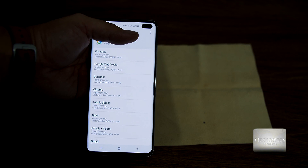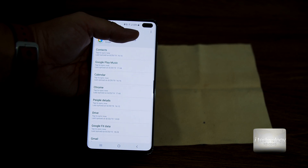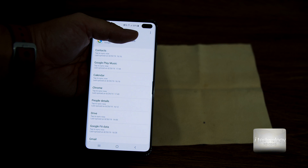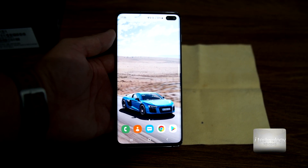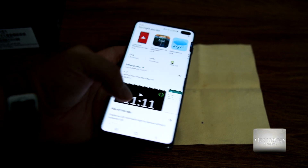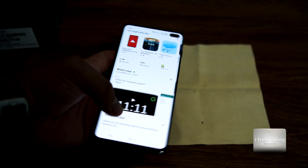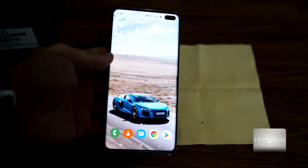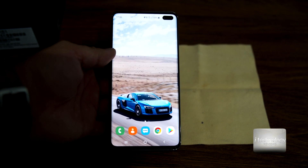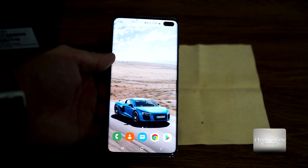In the Google account, back up Chrome, calendar, Google Play, music — everything available. Then the most important backup, the foundation of your backup, is Smart Switch. Go and find Smart Switch, install it or update it — you likely already have it installed on the phone. Update it and also install it on your PC.